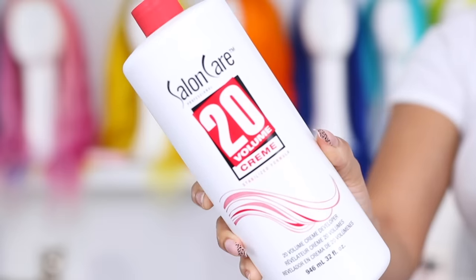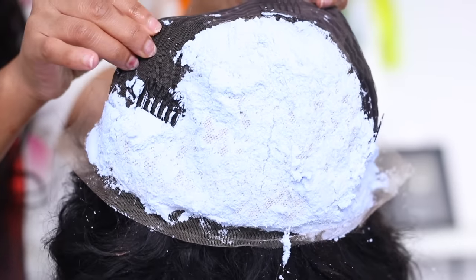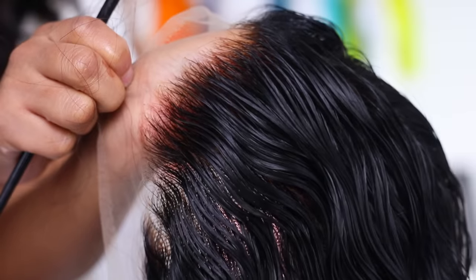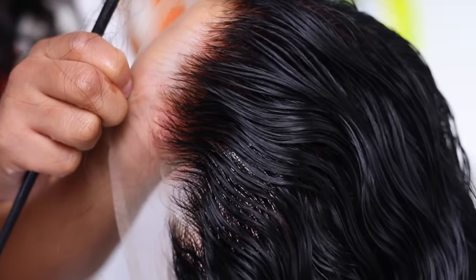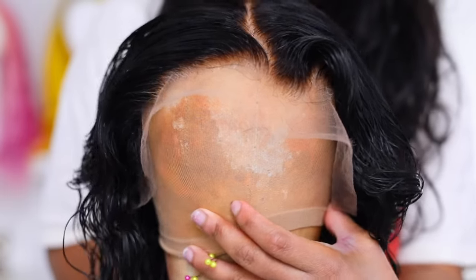To bleach the knots I use Salon Care cream developer in number 20 and the L'Oreal bleach powder. I do have very detailed videos on bleaching the knots and I'll link one of those in the description below. I bleached the knots off camera — are you guys seeing this wig? The knots are invisible after bleaching. I can already tell this wig is going to look really good once I lay her down.